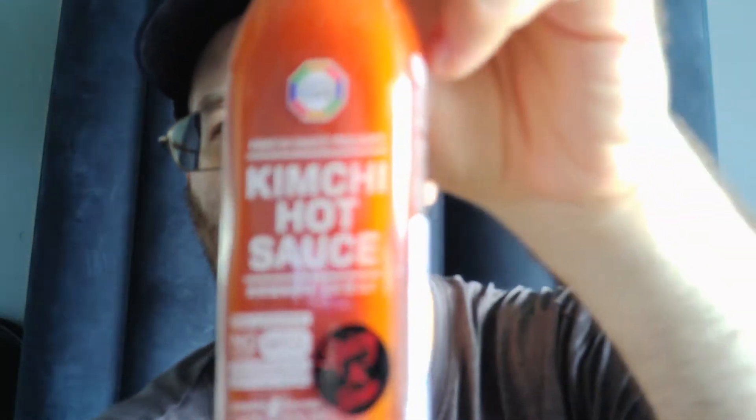I bought this on Amazon, I don't know how long ago — probably at least 7-8 months I would say. But this is from Surasang, I believe, distributed by Wang Global Net. Made in South Korea, it is Surasang's Kimchi Hot Sauce.